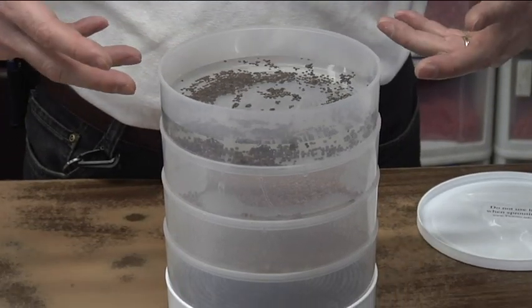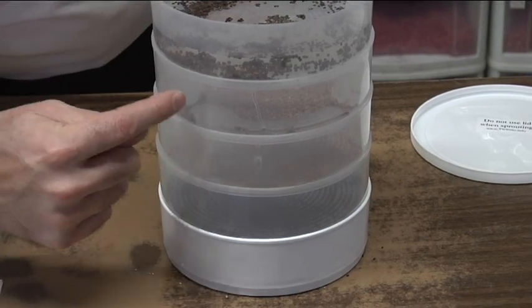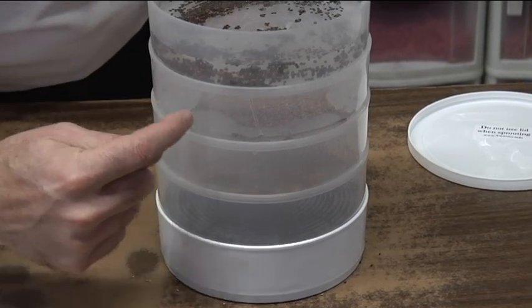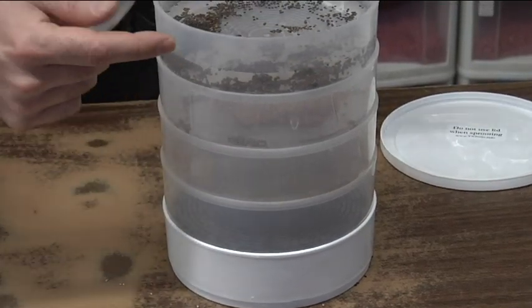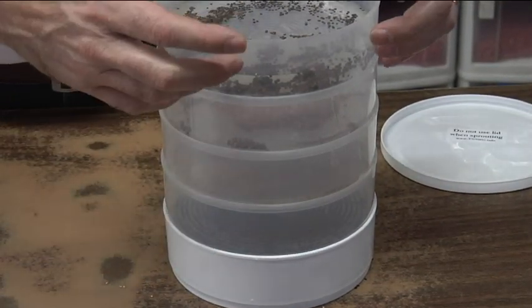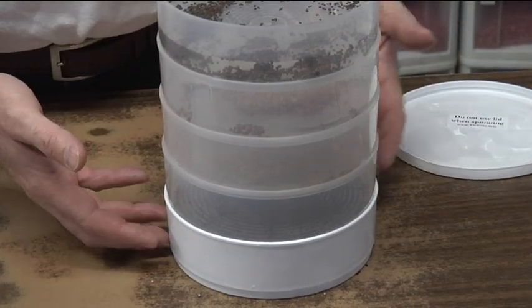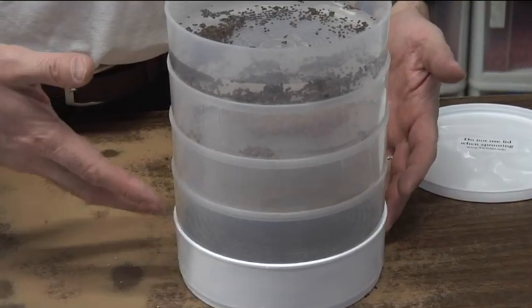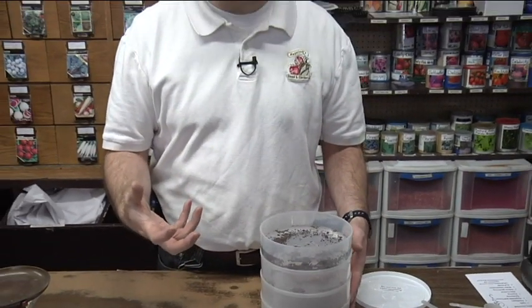With most of these seeds, it doesn't take very long to sprout. You can see the water dripping down through the holes, slowly draining from layer to layer and gradually collecting in the bottom. The water that collects in the bottom — don't rinse the seeds again with that water. Discard it and use fresh water every time.